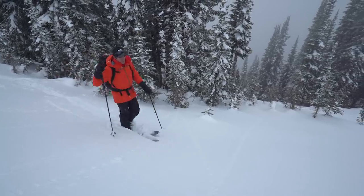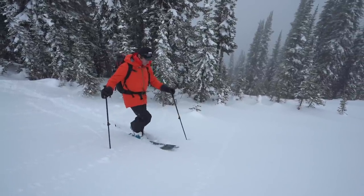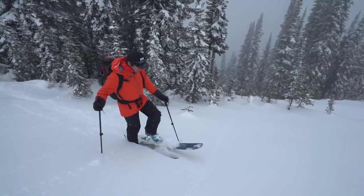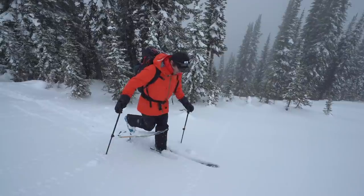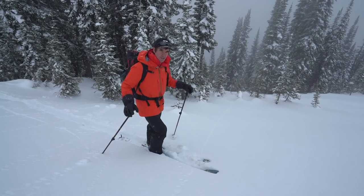When you're breaking trail through deeper snow, instead of just driving your ski forward, I put it down, pull up my other ski, pull it back a bit, put it forward, down, back, up, forward, down. That way you're not plowing through the snow — you're using what you've already broken to make it easier.